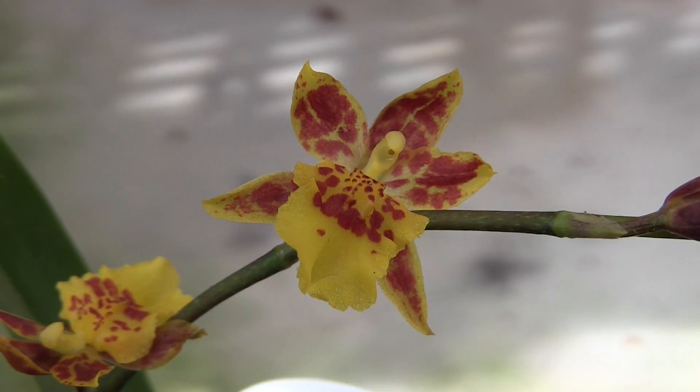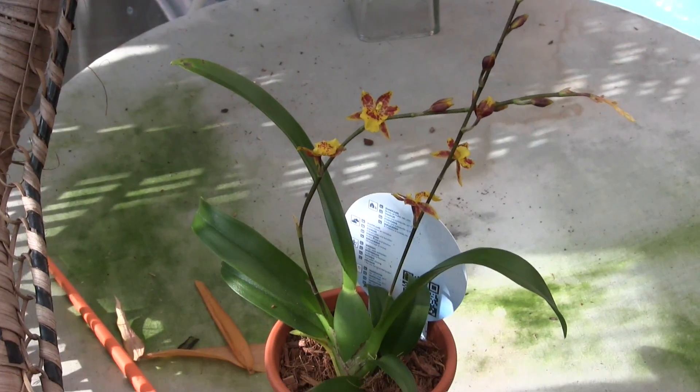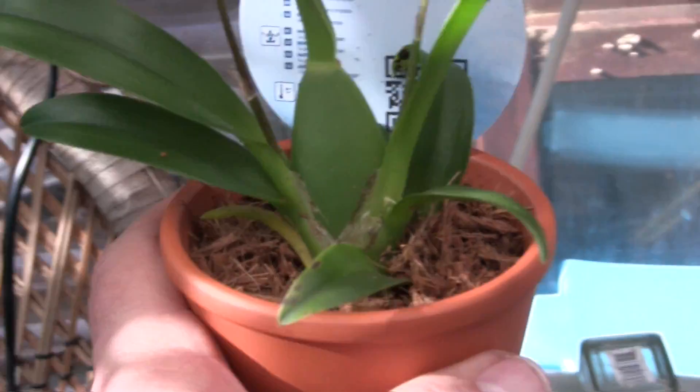Hi, this is Roger, thanks for dropping by. I got a new orchid and it's on the tripod. Can you tell how big it is yet? Let me just get the camera off the tripod — I needed the tripod to get that close. I'll show you why: because it's tiny. It's a lovely little miniature Oncidium.